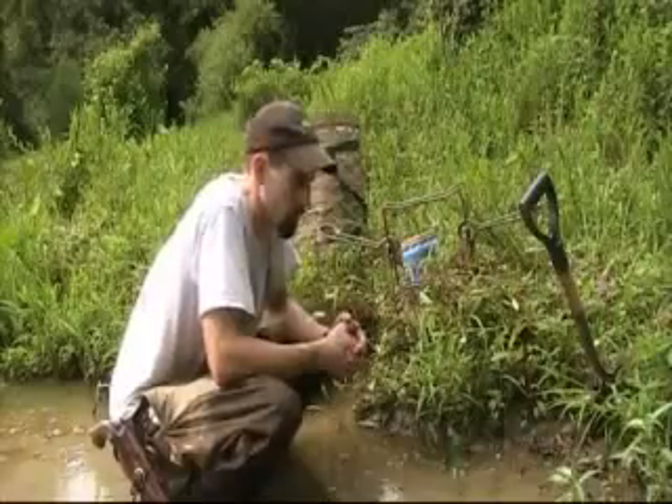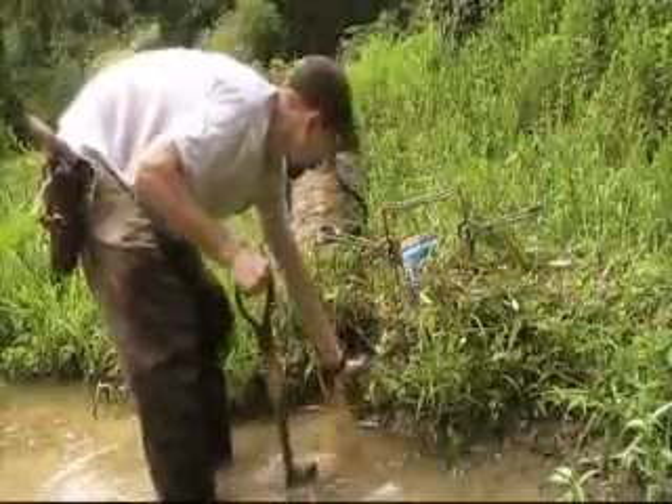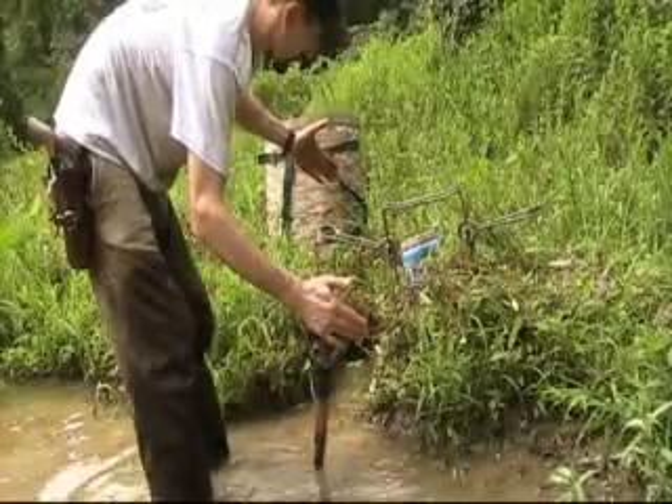I was going to show you one of my favorite sets. What I've done here is I just took my shovel and dug out about yay deep into the bank.